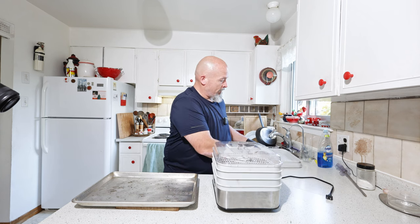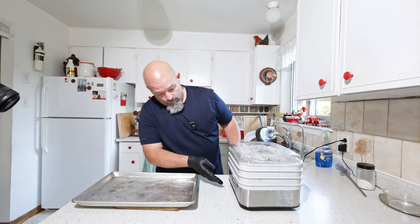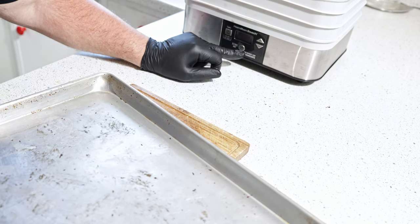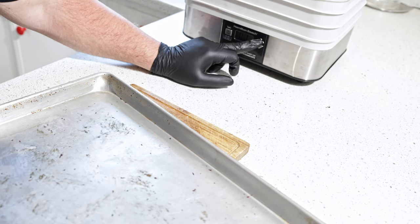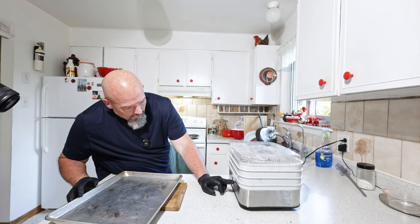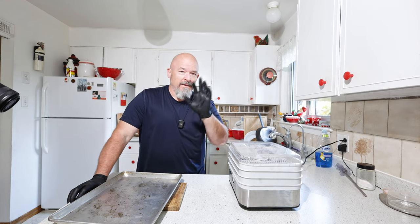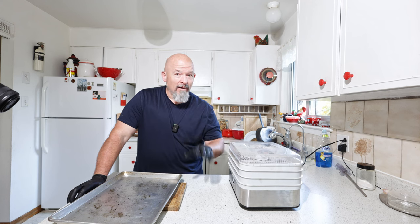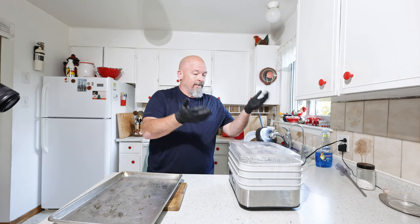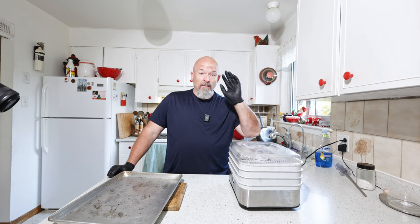I'm going to set the dehydrator to 130 degrees Fahrenheit and set the time to 10 hours, though I'll keep checking it. It will probably need to go all night to get to where I need it. Nobody said this is a fast project, but you're going to be very happy with the results. Hit start and away we go — when it's at the point I need, we'll be back.